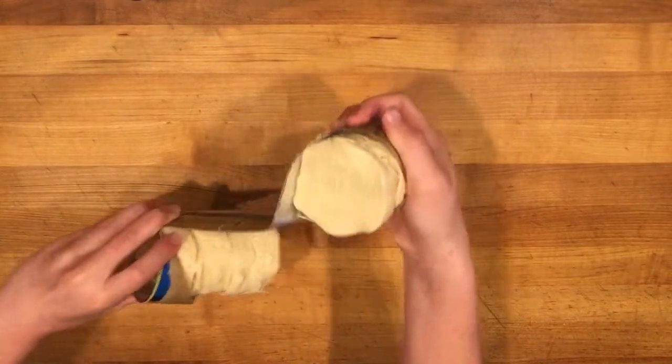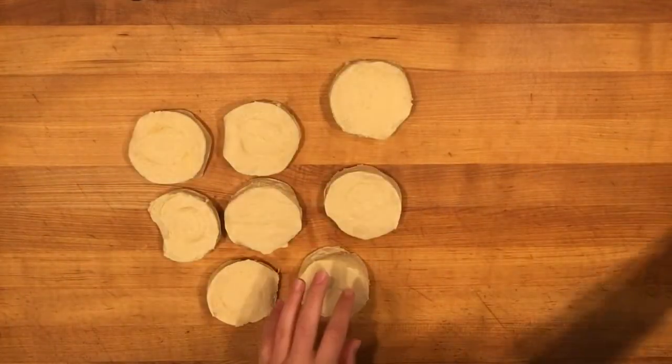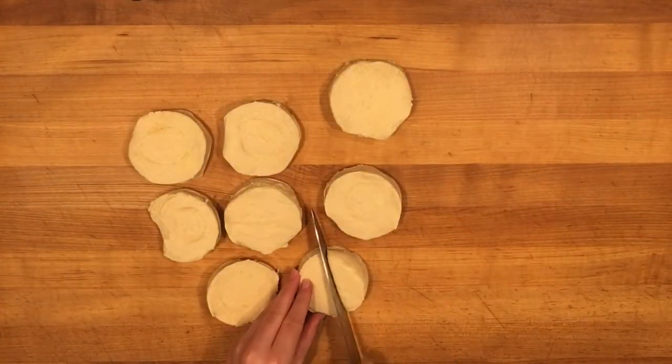If you don't have four, it is okay if you use two mega size cans — that is what I did and they turned out just fine. So once you open it up, you're going to quarter them, so that basically means cut them in half and then cut them in half again.